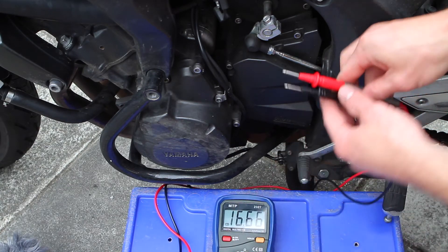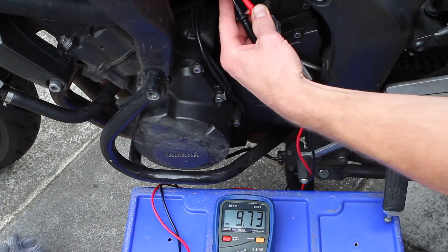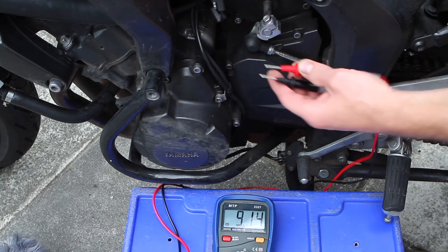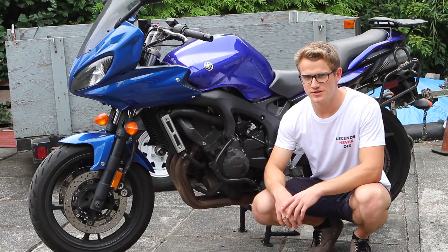Let's turn the bike on and get it running. As you can see, I'm getting about 15.5 volts, and that's good.